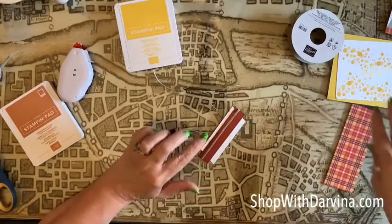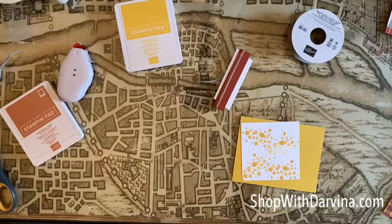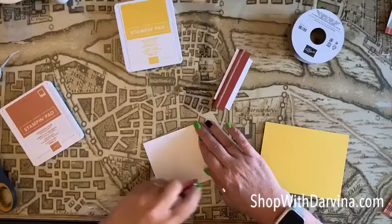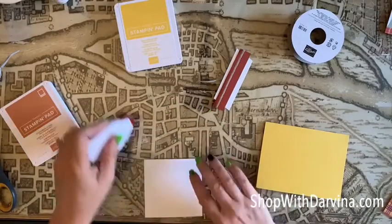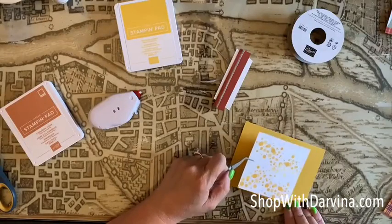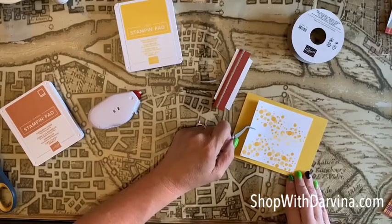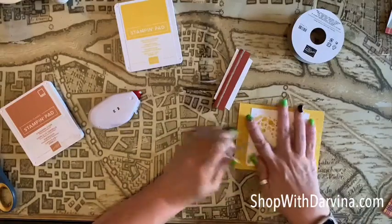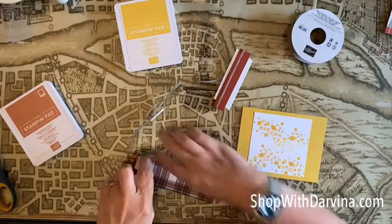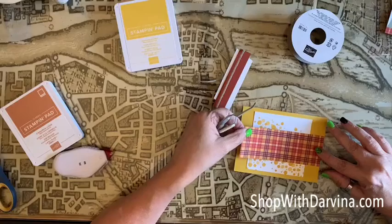Now I want to pop this up. Let's go ahead and get these layers put together first. Let's position this — now let's do it this way, position this right about here. Perfect. Now let's take our designer series paper and layer that right on top. This is actually going to go all the way to the edge, just like that.